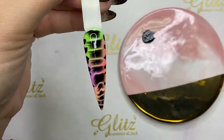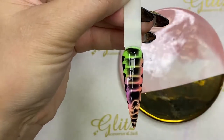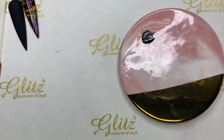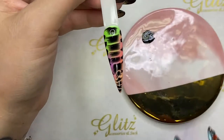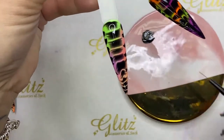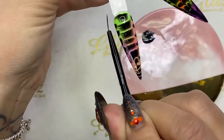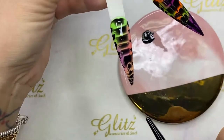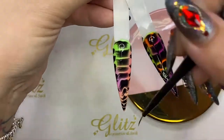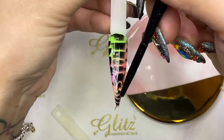I'll cure this for 60 seconds. Now, before curing — if you like the design as is, leave it alone. But if you want a special effect, simply use the brush and draw a stroke in the middle of the nail — one stroke on the left and one on the right. Let's decide: should we leave it, or do we do bottom up? Let's do bottom up — one nice stroke in the middle, from the tips all the way to the cuticle.